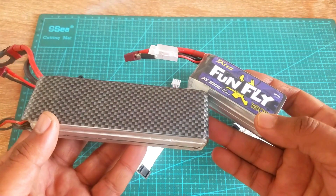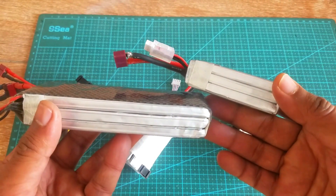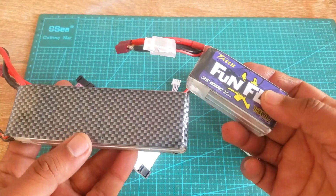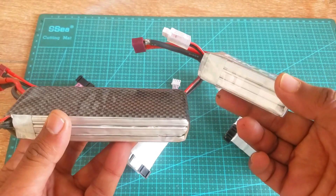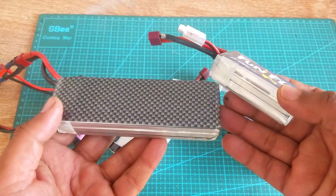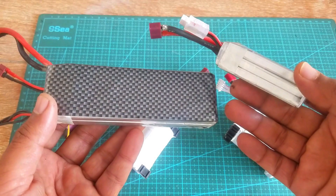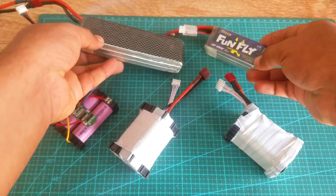If any LiPo cell is damaged, it's hard to replace that cell and then the whole battery pack becomes useless. I'm not saying it's impossible to repair a LiPo battery, but it's hard to find the same rating LiPo cell. In my case, if any LiPo battery is damaged, I simply throw it away or remove the damaged cell and use the other cells for powering up my controller boards and other sensors.